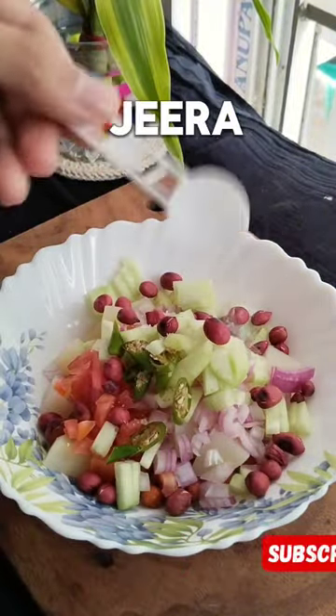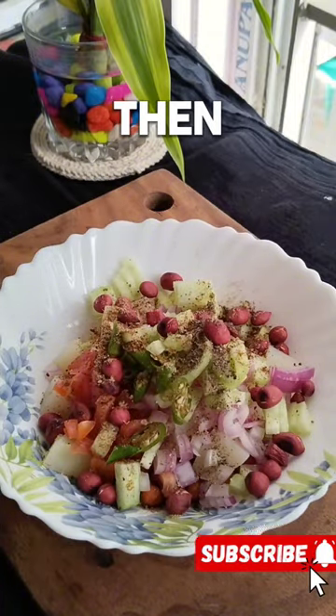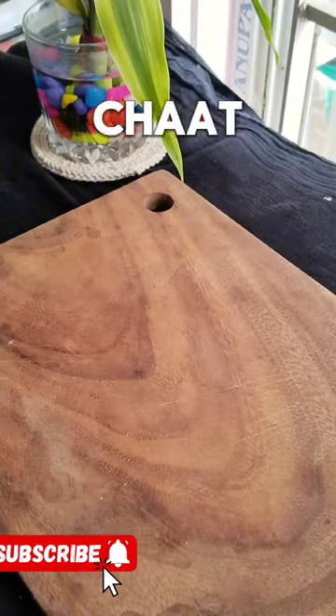Sprinkle some salt, roasted jeera powder, chaat masala, amchur, along with black pepper powder. Then pour some mustard oil and mix it, and sprinkle some chopped coriander. You can make the healthiest chaat recipe ever.